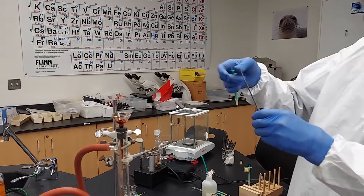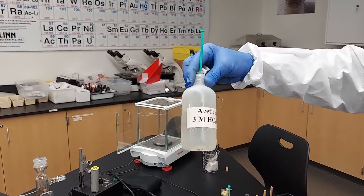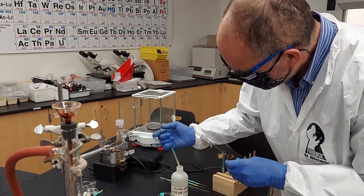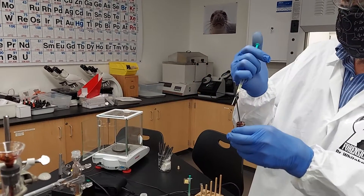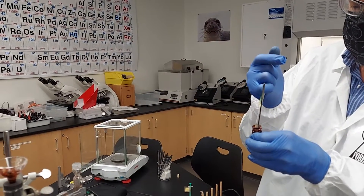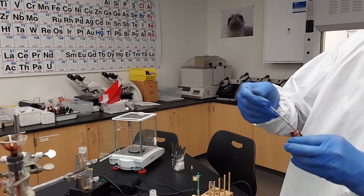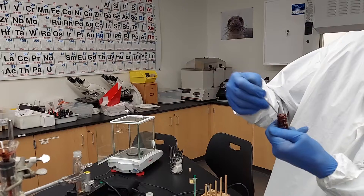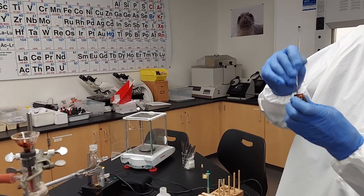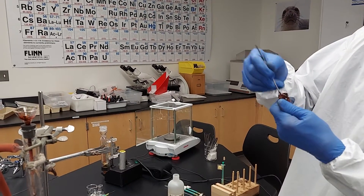The next rinse is with 0.5 milliliters of 3 molar acetic acid. The reason for this is we want the protonated form of our diazonium methyl red. We don't want the basic form, so this is a mild acid which will protonate our methyl red, and it neutralizes the base we've been adding as well.